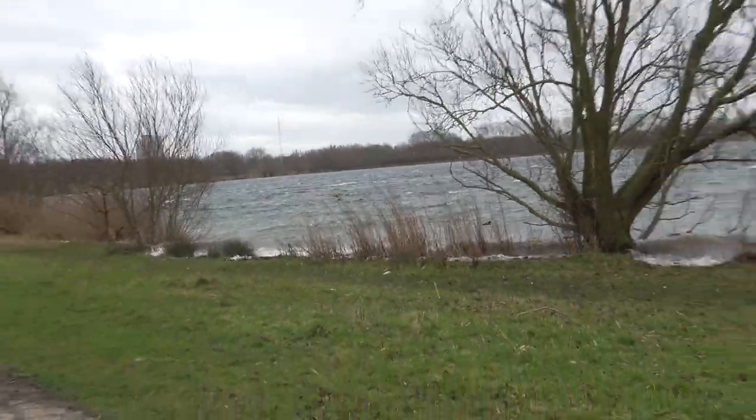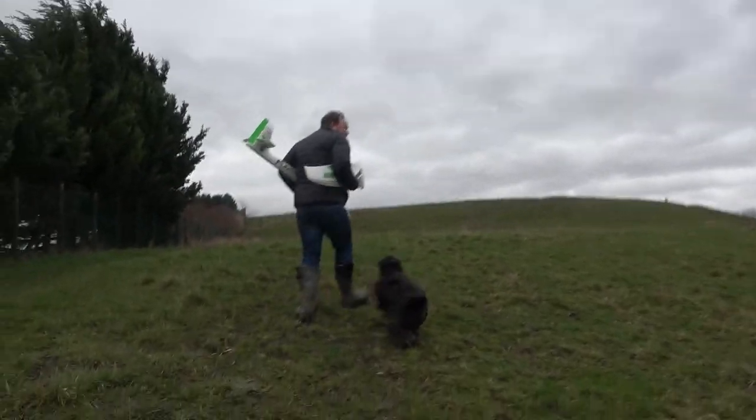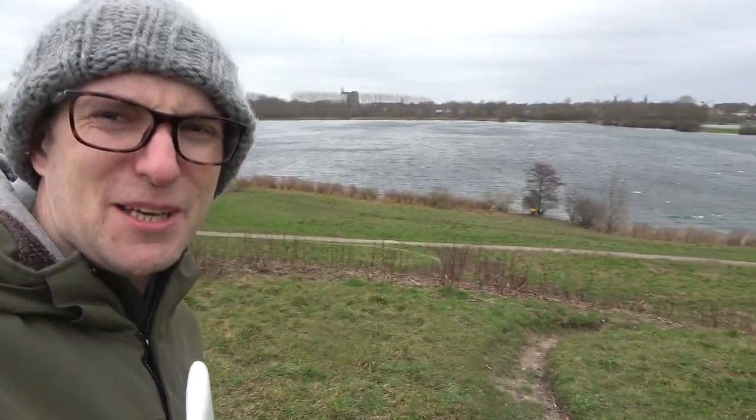Quick update for you guys — the weather is terrible outside. We've had a few storms blow through and we're still feeling that effect. It's cold, that's why I'm still wrapped up in my coat and hat, and it's been blowing a gale and very, very wet and windy, so it's not very good weather for flying for sure.